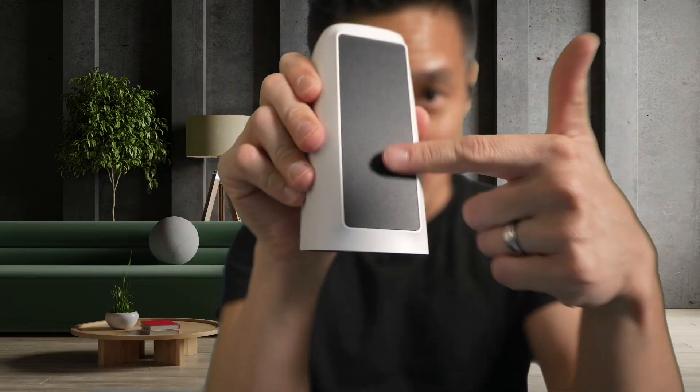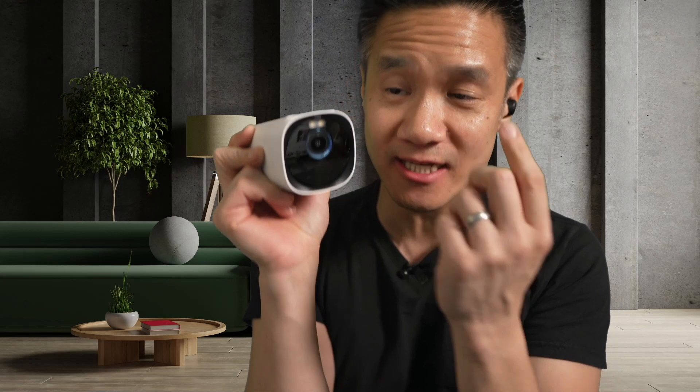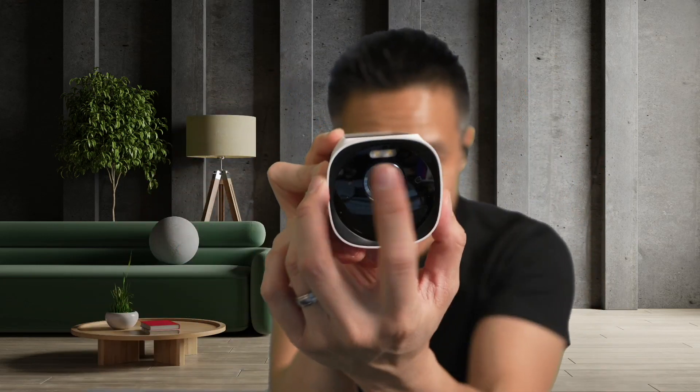This is the Eufy Cam 3 with a solar panel. We got 4K resolution, f1.4 aperture lens, so it has really good low light capability. You have a small spotlight up there. This thing is simply awesome.